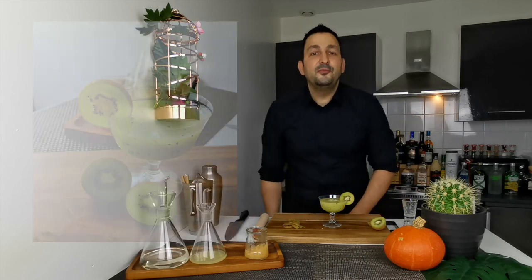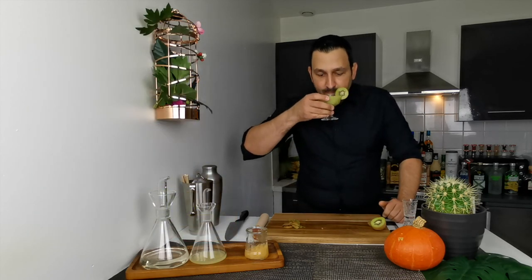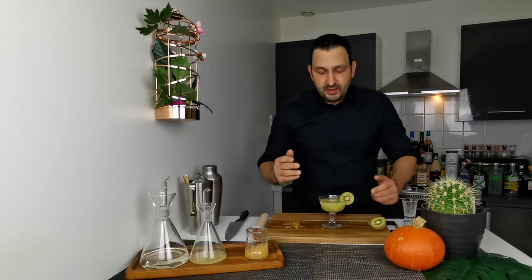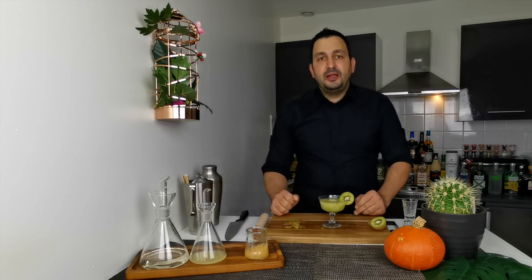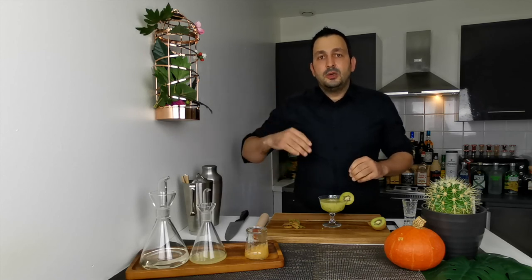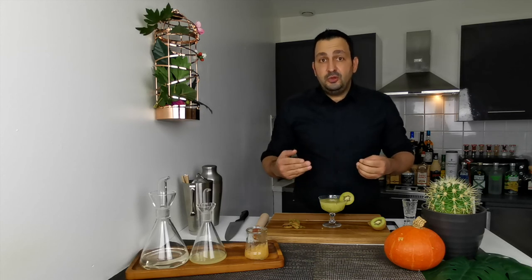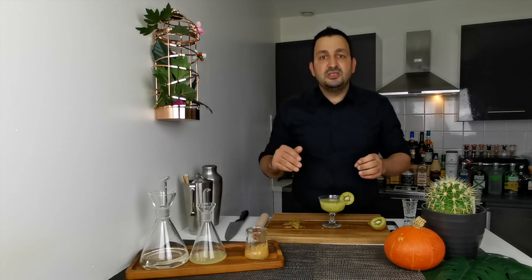So that is how we make the virgin kiwi daiquiri — let's give it a try. What I like about this drink is that it's on the acidic side, so it's quite refreshing. You get initially the acid flavor of the lemon juice, and slightly after the more prolonged acidness of the kiwi. Depending on how sweet your fruit is — especially the kiwi — you can just try a piece and adjust the sugar.